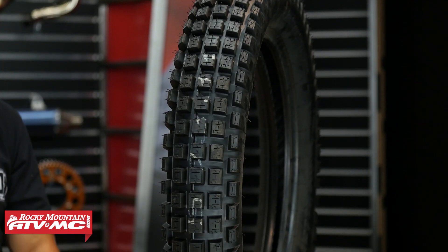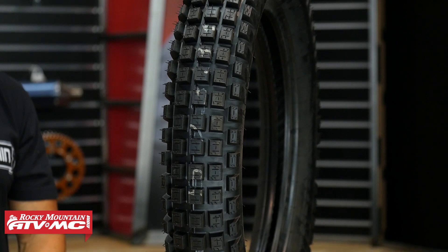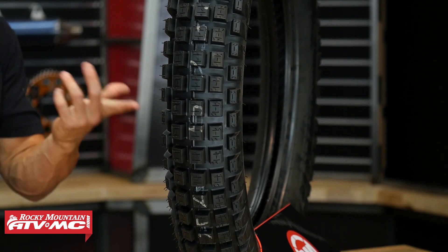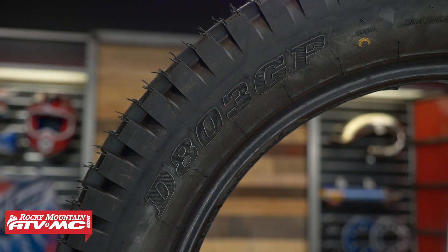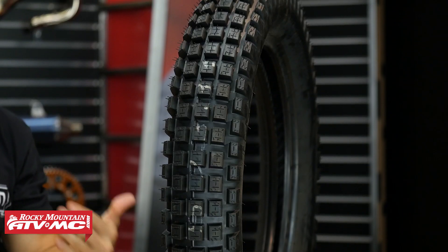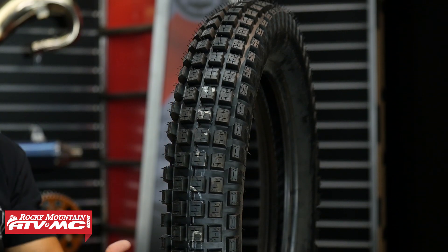So first up on the list is the D803 from Dunlop. We have several different trial tire options at Rocky Mountain, but this is one of our best sellers and our go-to trials tire. One thing you do want to keep in mind is it is not DOT approved. With the Dunlop, you can see that contact patch is very large, the tread blocks are very close together, and they use a very soft rubber compound along with a soft sidewall. So this tire hooks up extremely well, and that softer sidewall really does a great job with not deflecting off of rocks and roots.